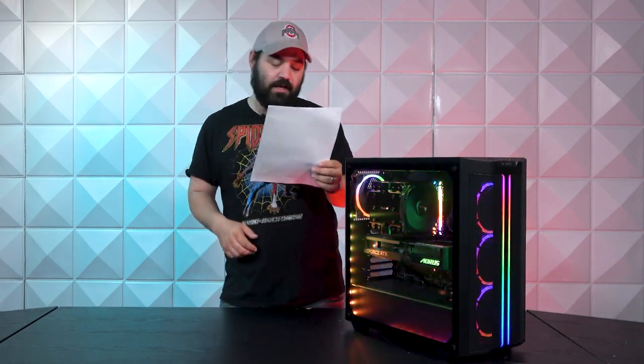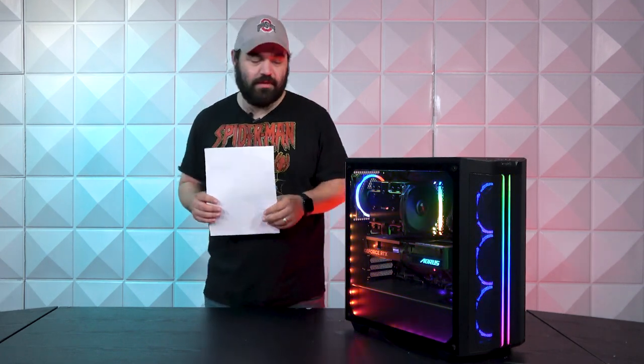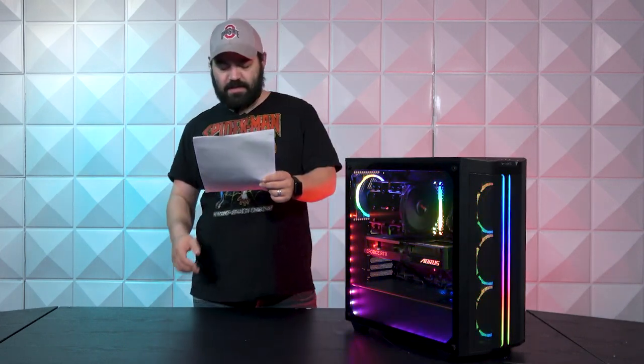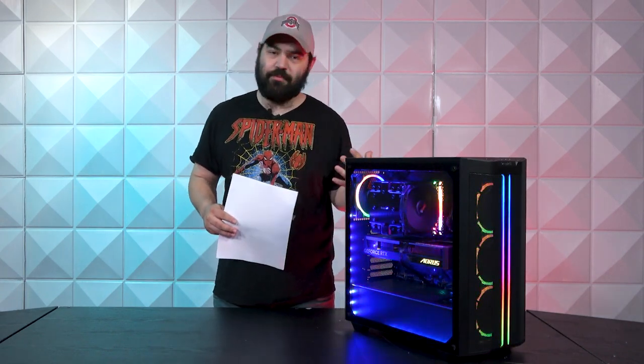Moving on to the motherboard, it is going to be an MSI MPG X570S Edge Max Wi-Fi, and this is going to be obviously an AMD chipset. This is the last-generation chipset, so this is going to have an AMD Ryzen 5 5600X. Everybody knows I love MSI — I think they make great products.